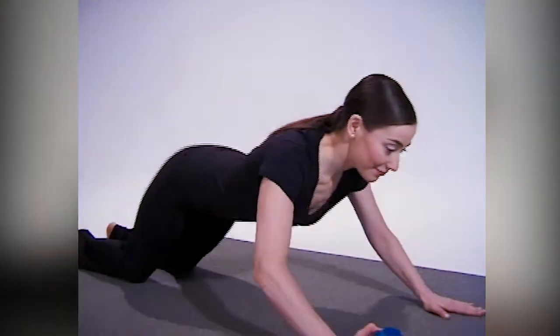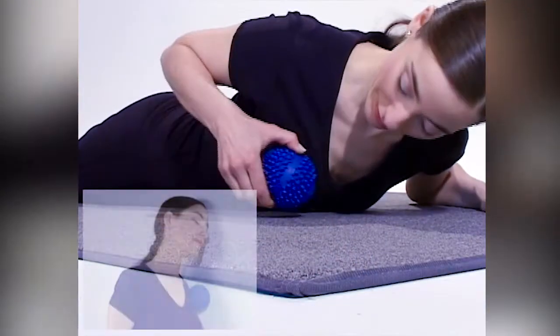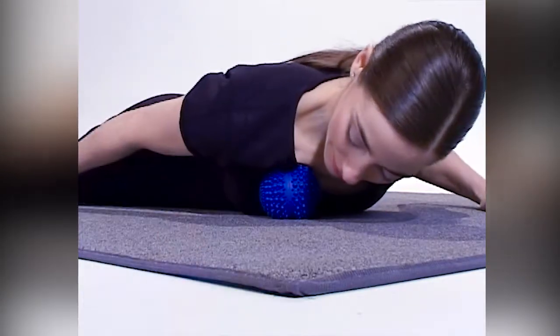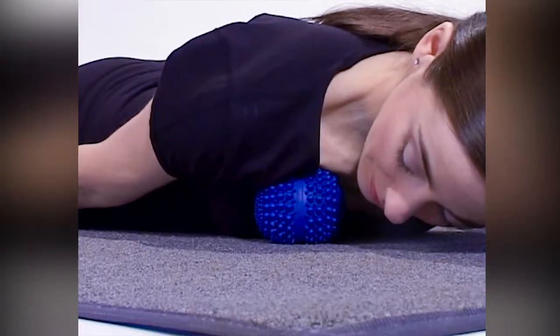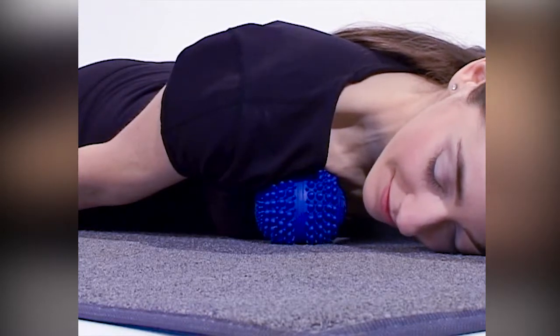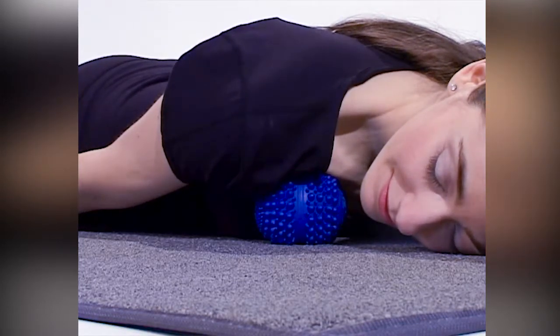To open up muscles in the front of your chest, lie on your front on a firm bed, carpeted floor, or lean up against a wall. Put the AccuBall or AccuBall Mini underneath your chest, making sure not to press on sensitive breast tissue, and move your body around until you've found a few tight spots. Breathe through them and release, letting yourself completely relax down onto the AccuBall.